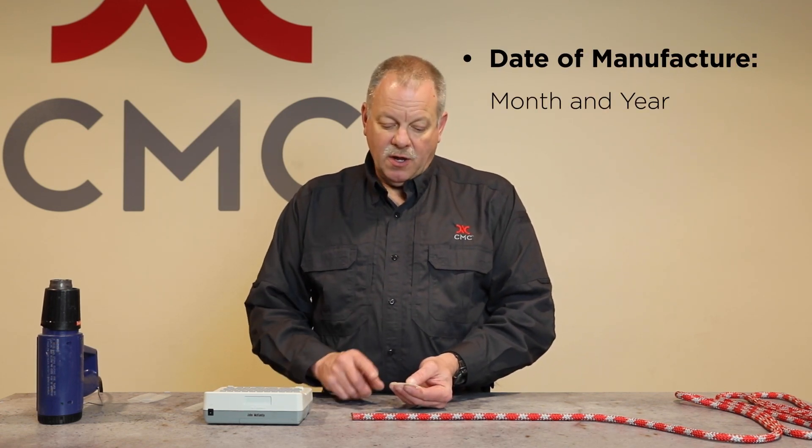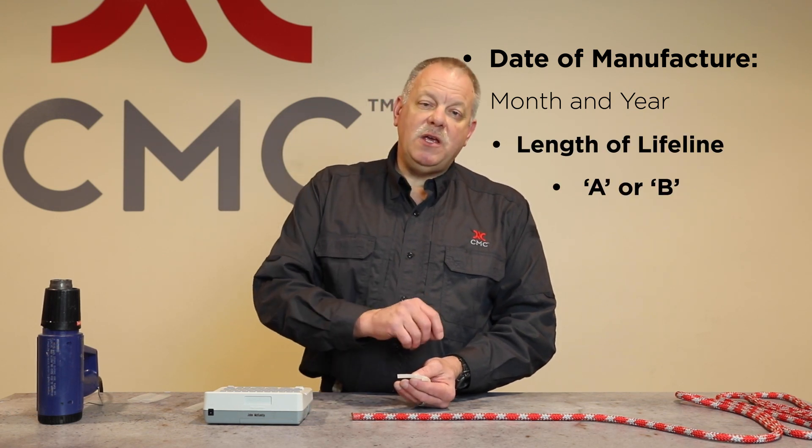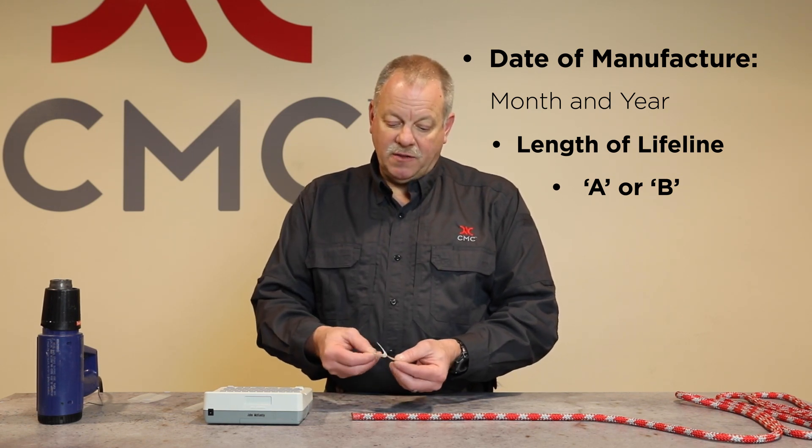When we print off our tape, we want to make sure we put the date of manufacture — both month and year — the length of the lifeline, and we put either an A or a B on that tape so we can track which end of the rope is coming out first so we can rotate that in.